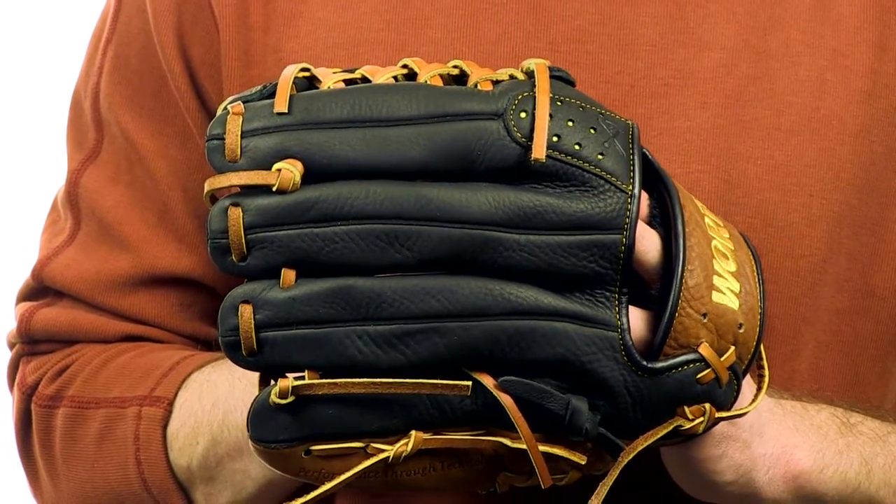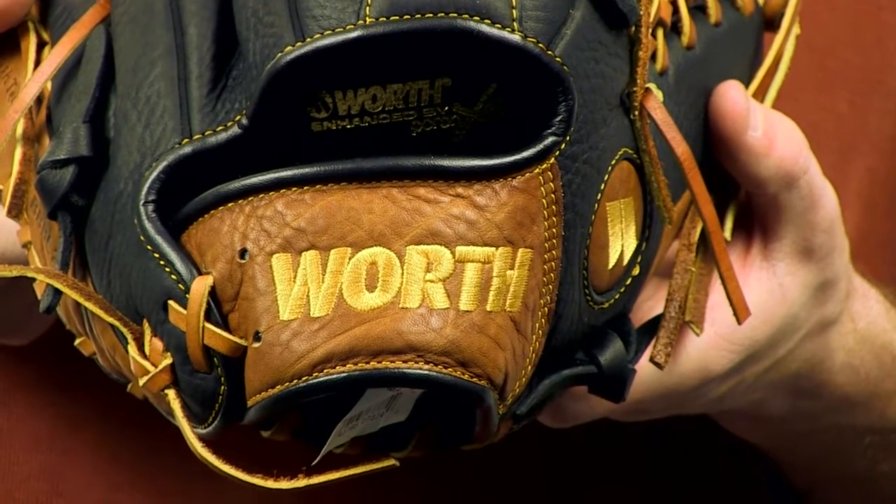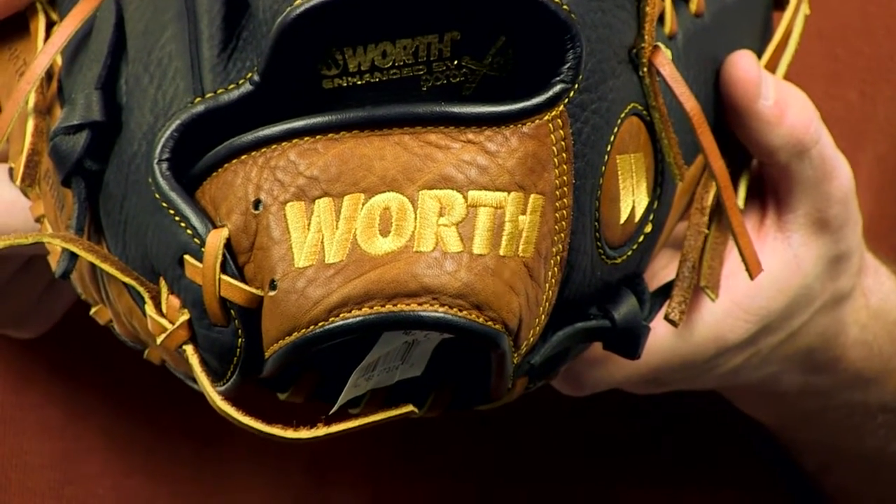This infield pitcher model features a leather palm lining and is easy to break in. It's also got a pretty comfortable feel while the XRD index finger pad protects from sting. The Prodigy has all the qualities you look for in a youth glove: soft leather, lightweight, easy break in, and plenty of padding.